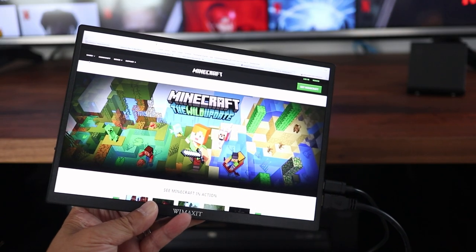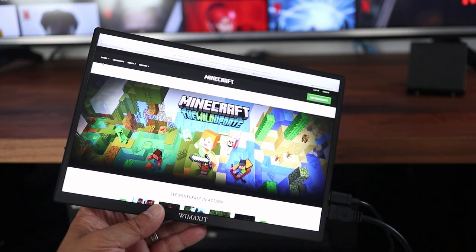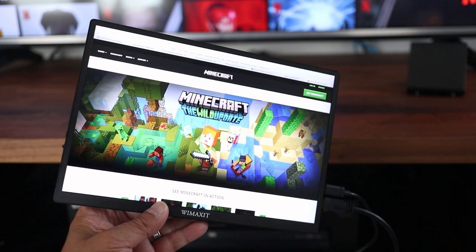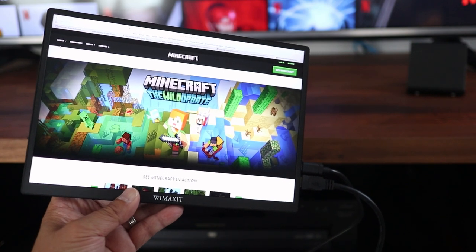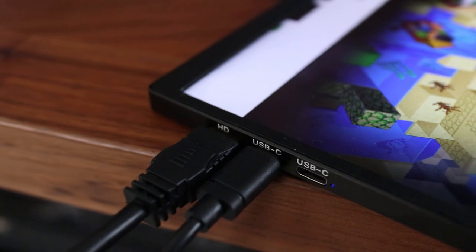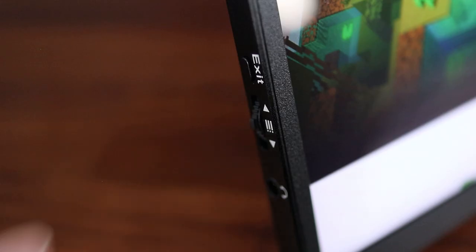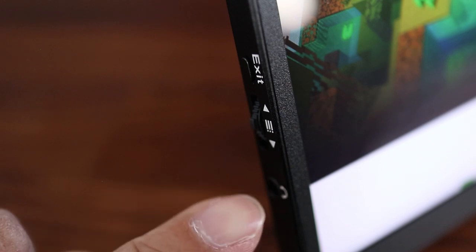This WeMaxit Portable Monitor is 10.5 inches in diameter and very lightweight. It's roughly the size of an average tablet but it's not a touch screen nor does it have an internal battery. It's powered by USB-C and video can be input through HDMI or one of the other USB-C ports. On the other side of the screen there's an exit button, a menu control dial, and a headphone port.